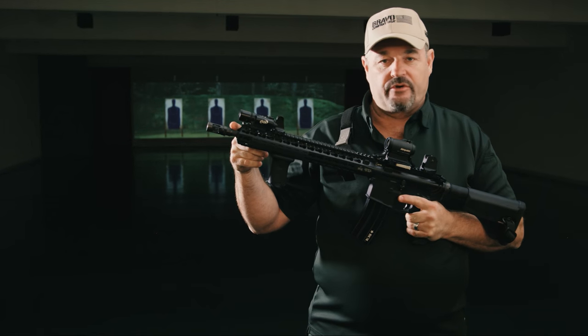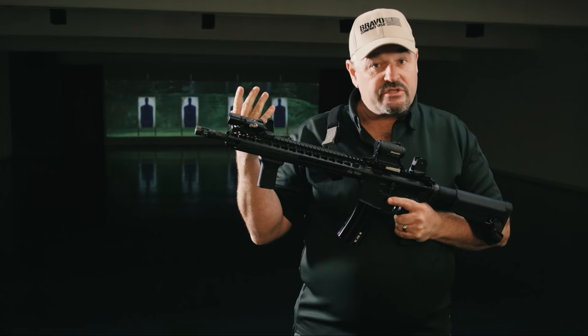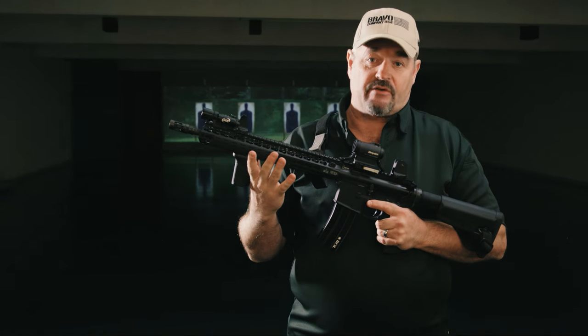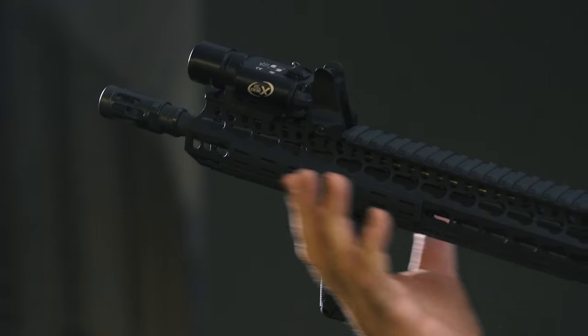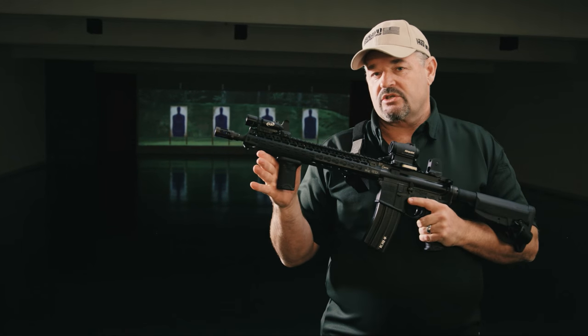Starting up front, this is one of the very first Bravo Company gunfighter tactical compensators — very effective. It also has one of the very first KMR rails they ever made, some of the new rail covers on the key mod attachment point, and a stubby vert grip.